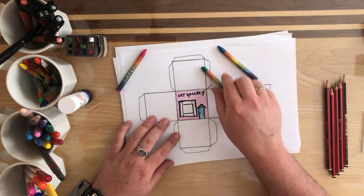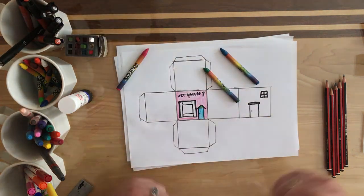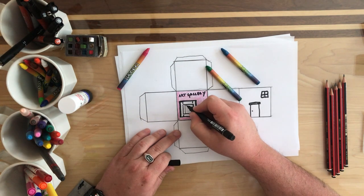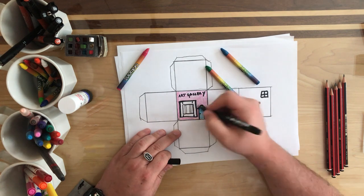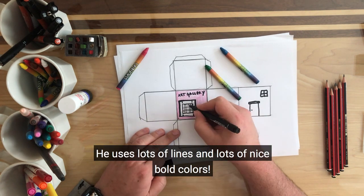Hmm, what'll I do here? Oh, maybe I'll do one like my favourite artist — Mondrian. He uses lots of lines and lots of nice bold colours.